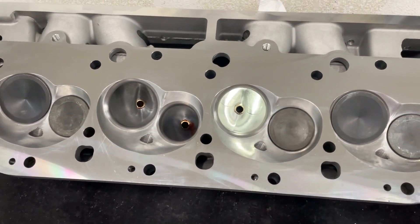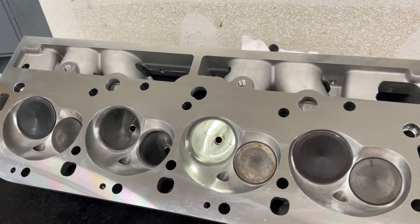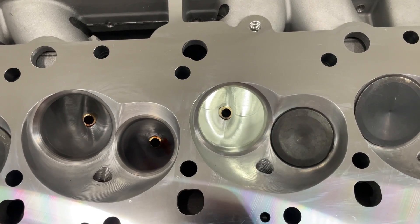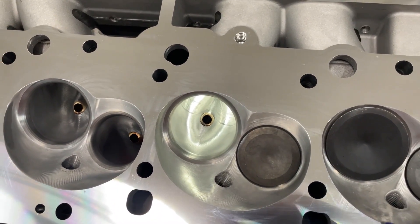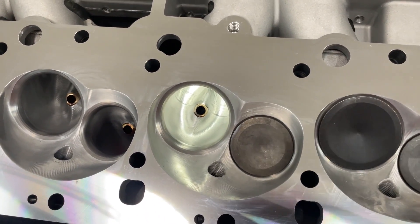It's a 24-degree head. Stock valve angle for a big block Chevy is 26 degrees, so this is two degrees different. It's more of a modern chamber design in that aspect, and because of that you've got a much better chamber than stock. So if you're replacing your 781s, this is a much better chamber. It's also a 24-degree valve angle on the intake, which is two degrees better.